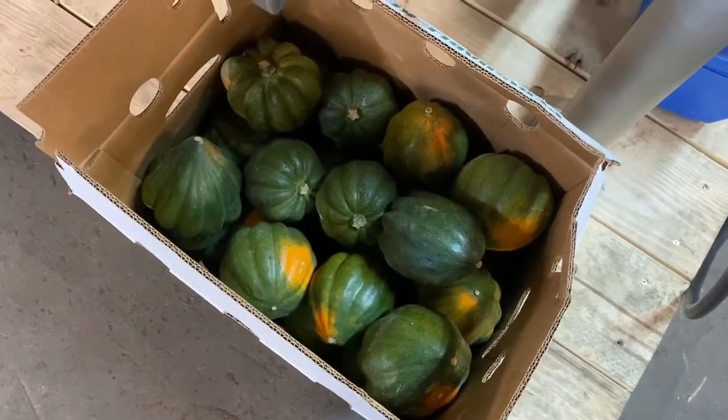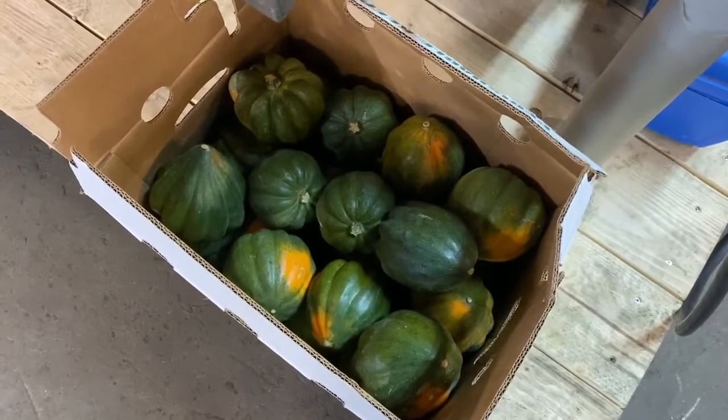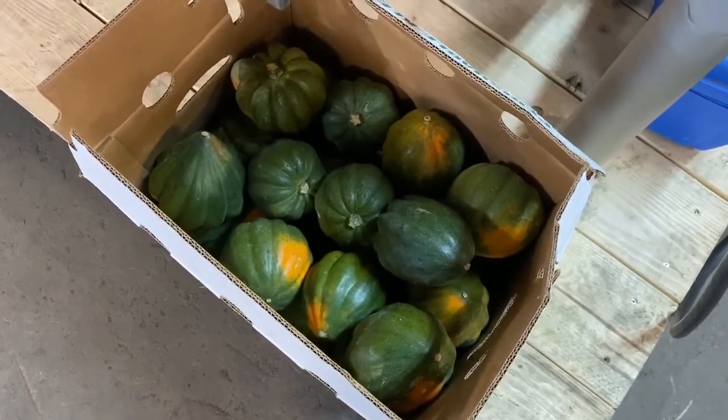Here are the squashes, as we might say. We're going to be putting them through the machine to get an idea of how it works.